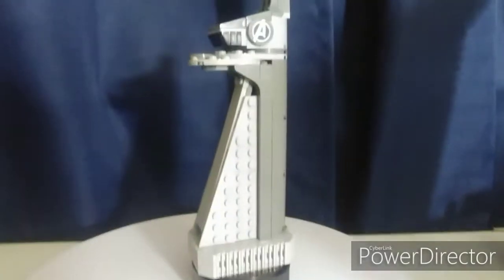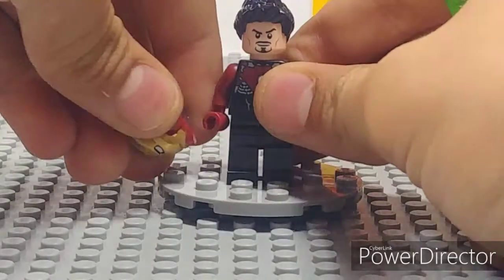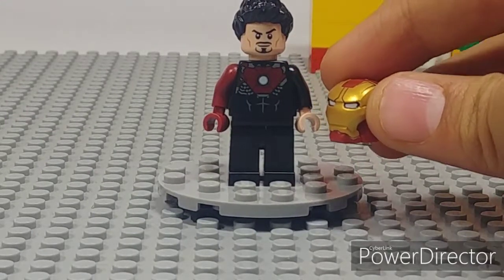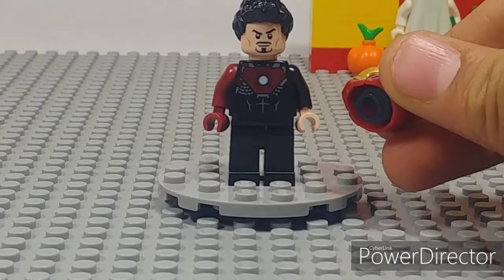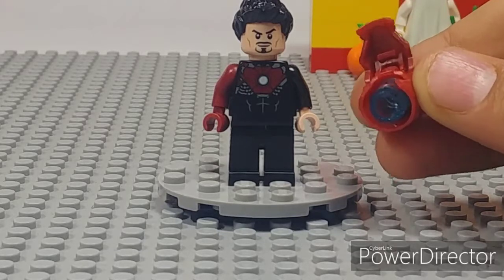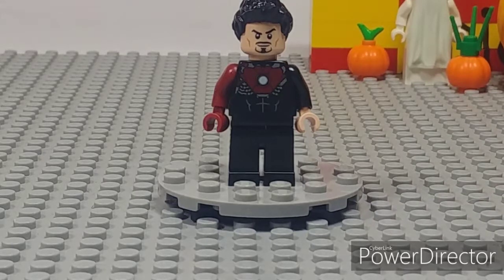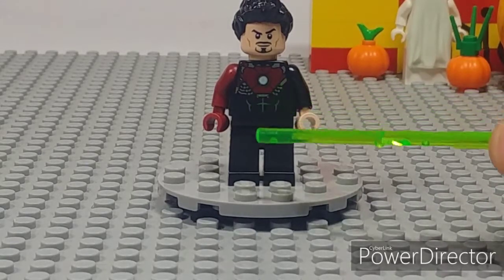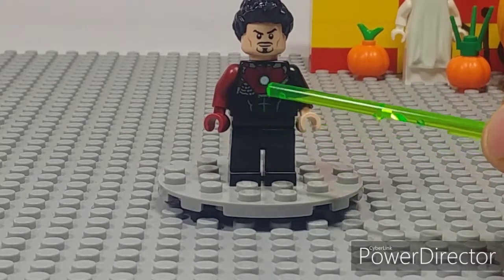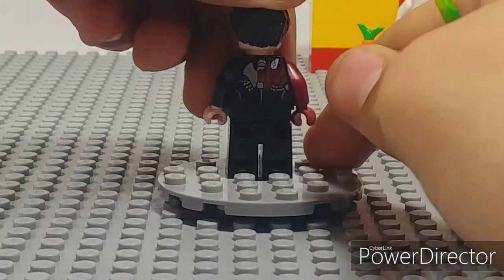This exclusive Iron Man figure is definitely very cool. You have the Mark 42 helmet, but the suit is actually supposed to represent the Mark 8 — when he jumped off the tower and it came on to him. He's holding the helmet via a clear blue cylinder piece, not an actual head piece. Taking that away, you can see it's not a complete suit — he's got one arm with armor, just a chest plate — it looks like part of the suit coming onto him.